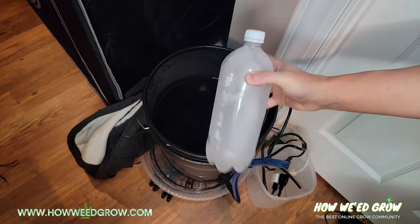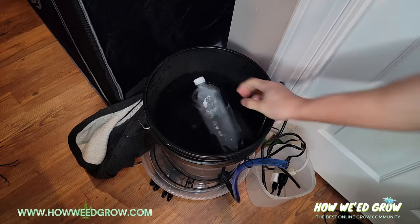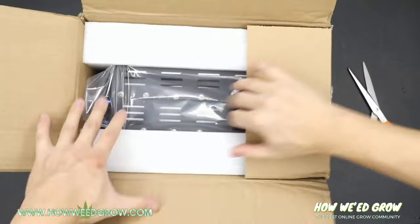Refilling the reservoir twice a day with an ice bottle became super annoying, and given that I plan on growing hydro again, I decided to splurge on a water chiller.